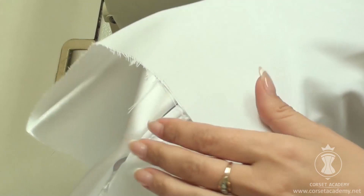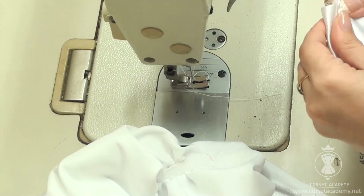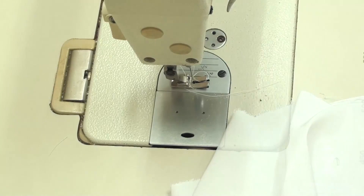We need to sew a large flounce with a lace overlay — the semicircle part of the skirt — to the bottom edge of our upper skirt piece. I find the middle of each piece by folding it in half and make a notch in the center, then I put the pieces together face to face, match their central notches, and secure them with a pin.